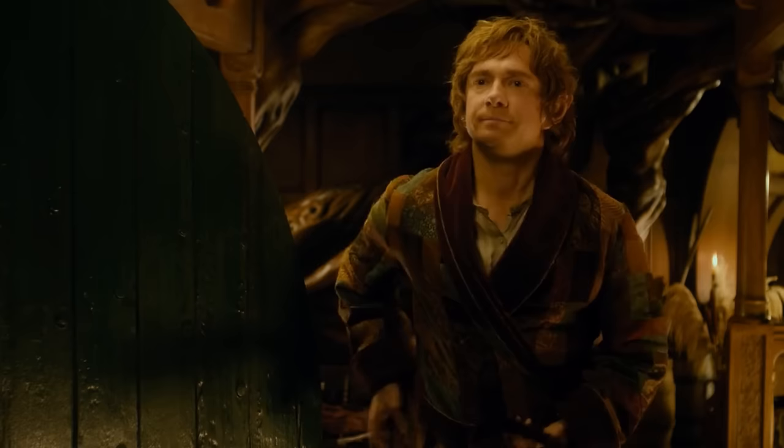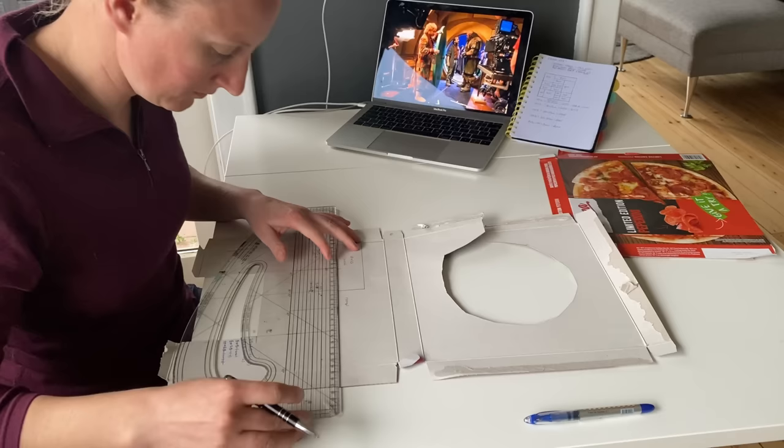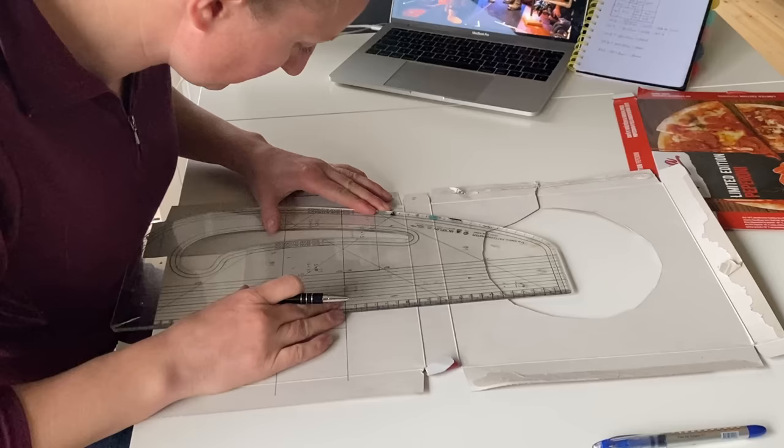This robe, which is on screen for a total of maybe five minutes, had lived rent-free in my Hobbit heart for years. They say it's the job that's never started that takes the longest to finish, so a fantasy-bounding fashion flip collaboration provided the perfect opportunity to make this project a reality.